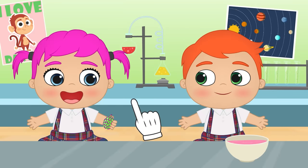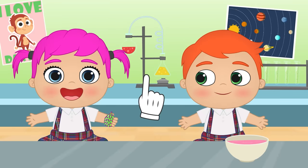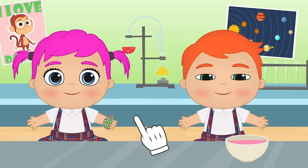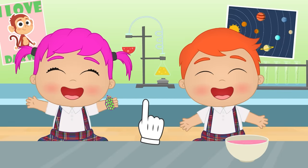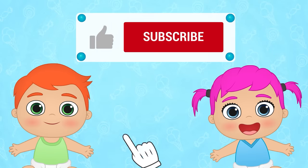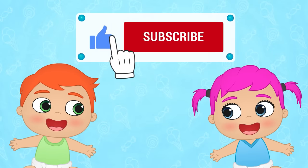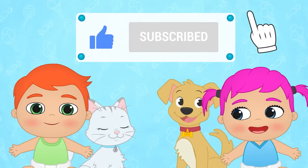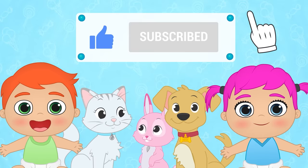Your turn, Lily! Do you like it? You can enjoy your own stress ball! If you had fun with this video, don't forget to like it and subscribe to our channel! And join our great Toon Toon Games family!